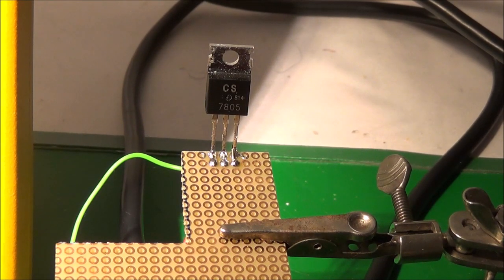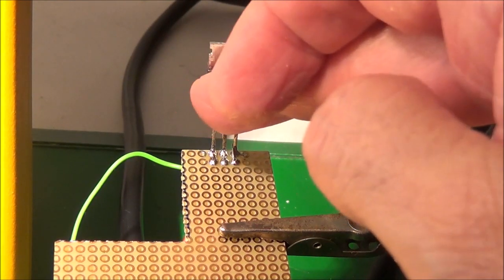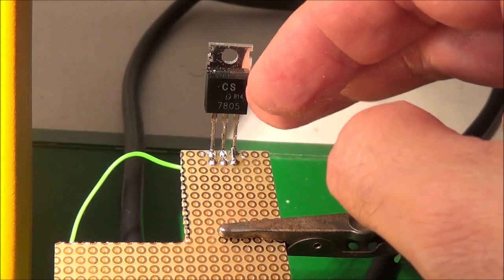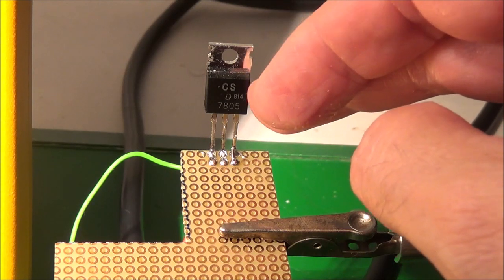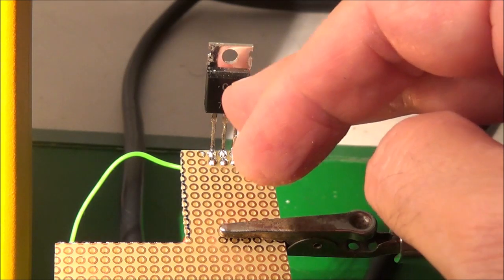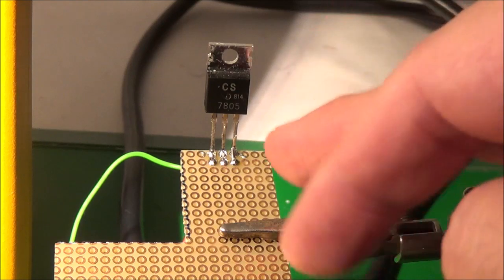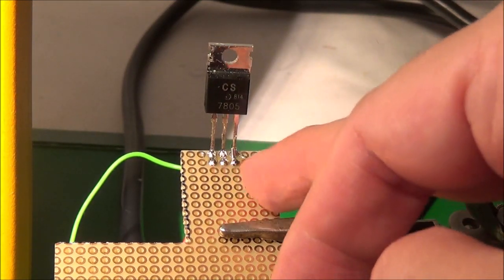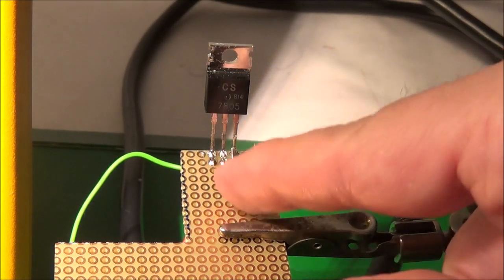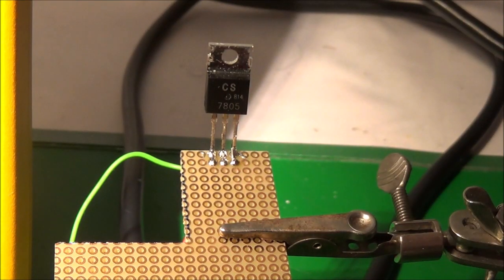Every three-pin voltage regulator is different, so you're going to have to look it up online. For example, this is a 7805 — the number tells you how much voltage it puts out. 7805 means five-volt output; 7812 would be twelve-volt output. The pin-outs are different too: on this one the left pin is input, the middle is ground, and the right pin is output.